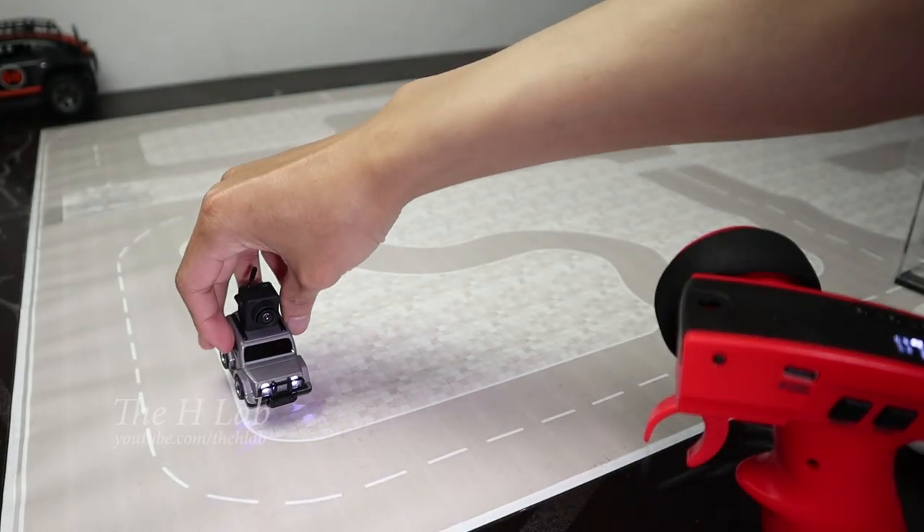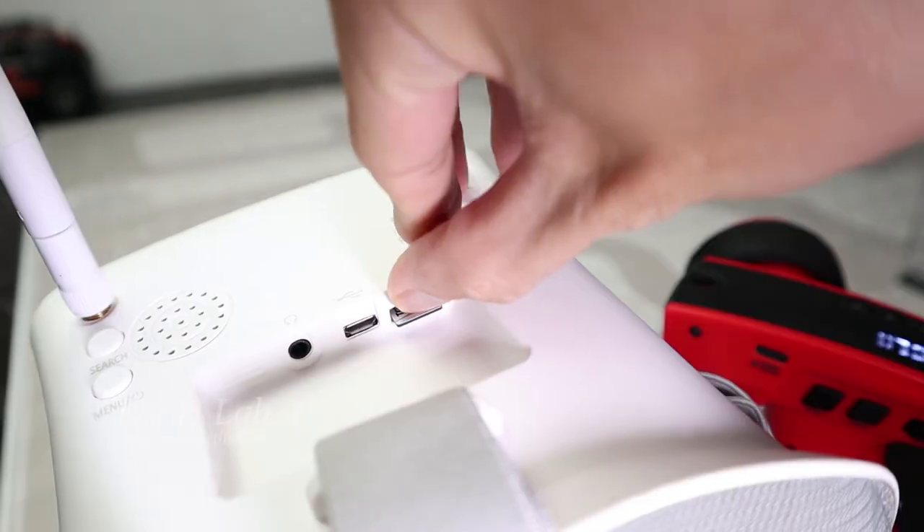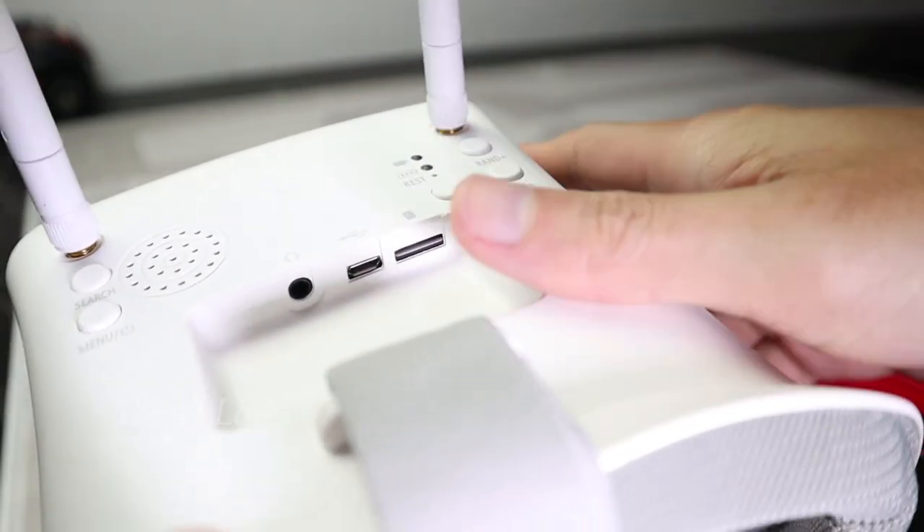Now try with the FPV camera. This SD card will help us record the video from the car.